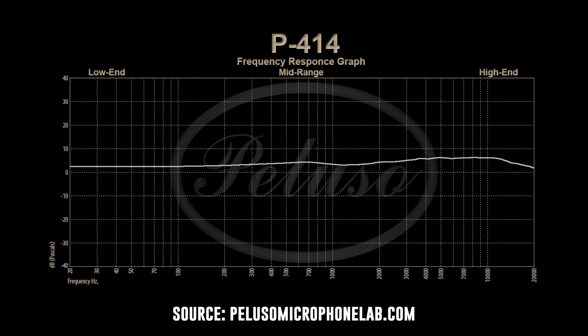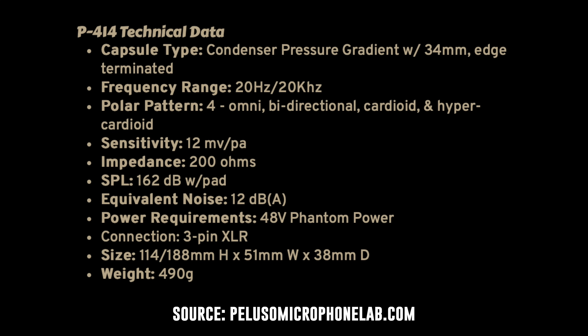Years ago I asked about the manufacturing location of this mic, and they told me the capsules are hand-built in the US and the microphone as a whole is assembled in the USA. I'm not going to read all of the specs to you, but I will have them listed in the description, and I will also include the graphs I could find up on screen in case you want to pause and take a closer look.